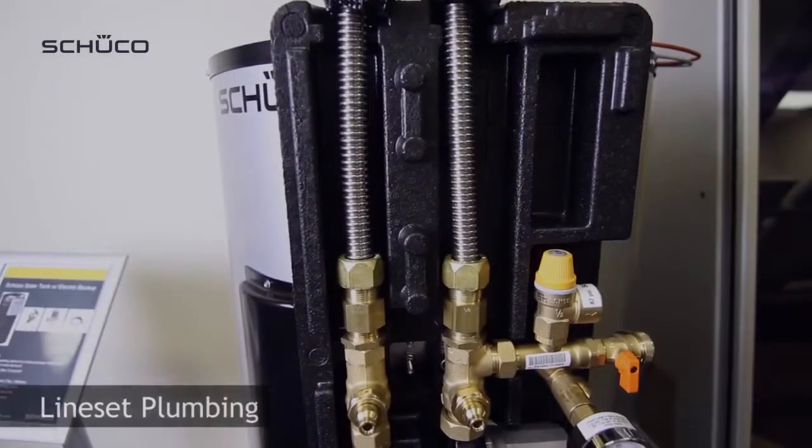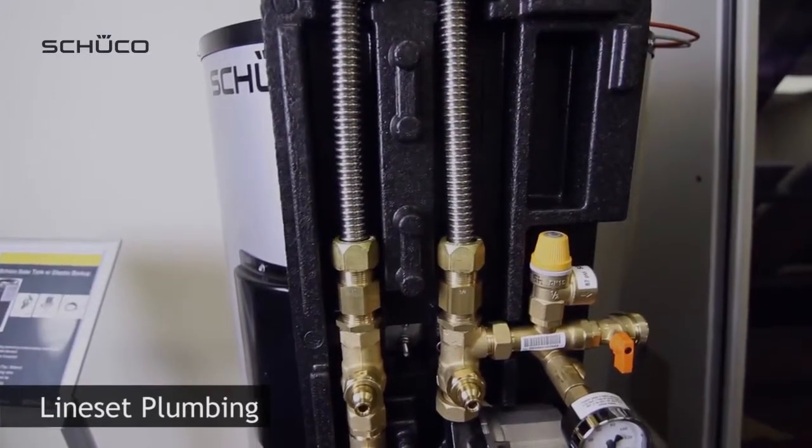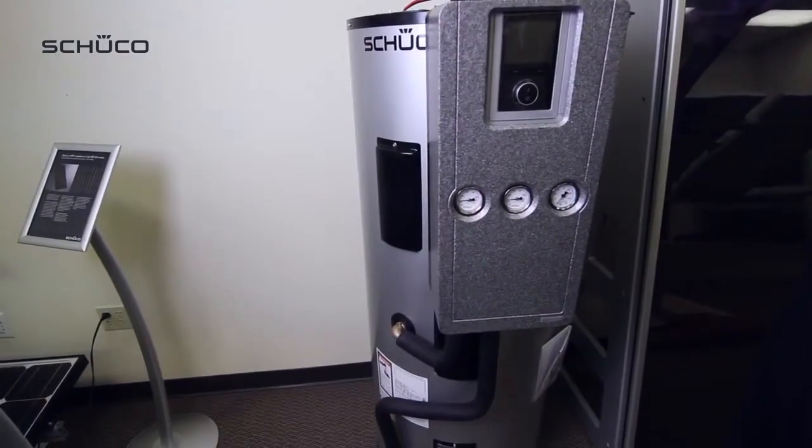Connect line set to solar station using a DN16 compression fitting to attach to the solar station. Once complete, your solar system assembly should look like this.